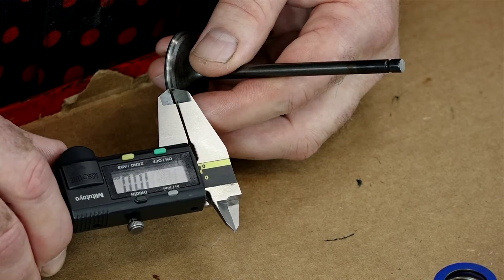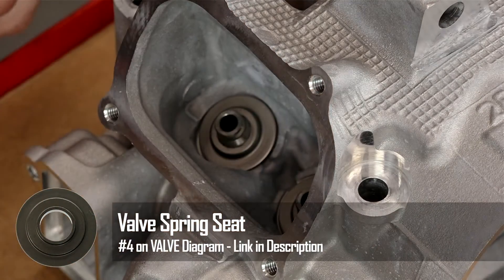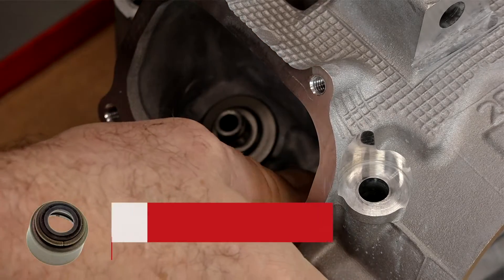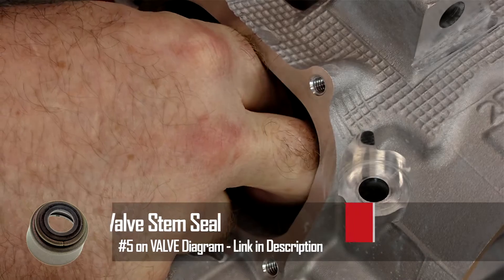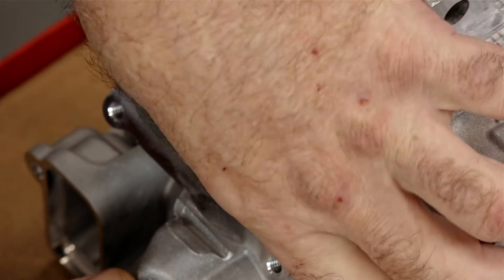Let's start installing the valves. First thing we need to do is lay in our valve spring seats. Then we're going to put in the valve seals — you should be able to just push these down with your finger and feel them lock in. They do not go all the way down to the seat itself, so don't be expecting it to go that far.